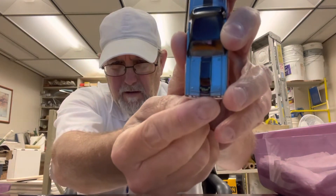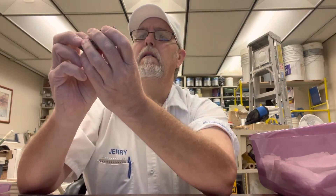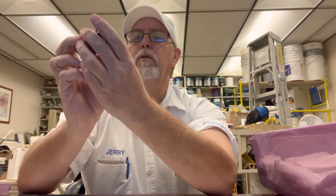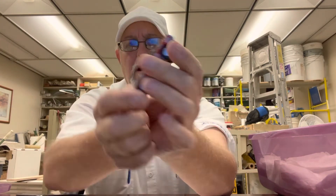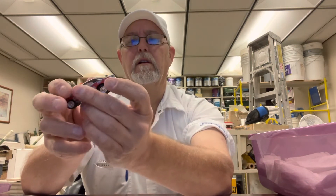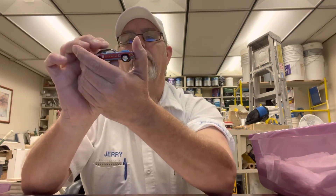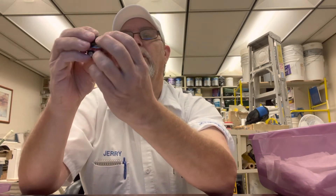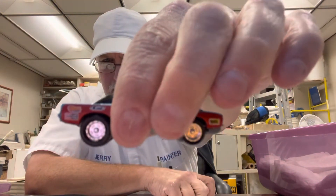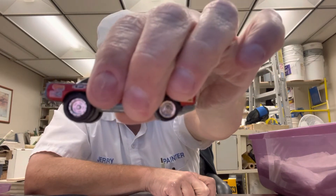It says Hemi right across there. Got a little intake scoop on the hood. It's got a baby blue kind of color with a black stripe going down here, black roof, and this black stripe goes all the way down the back end of the trunk also. The hood does not open on this one. The back wheels are bigger than the front. They've got regular deep pan mags there. Decent suspension.